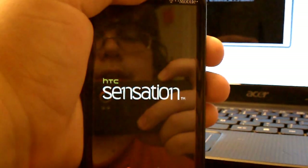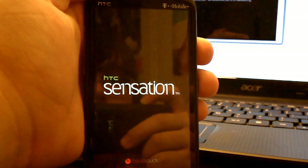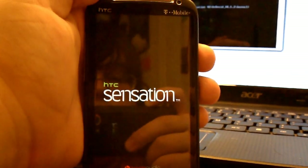If you're HTC Dev Unlocked, just use fastboot for your boot.img.